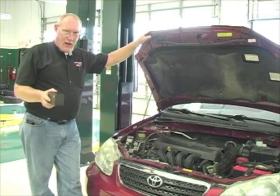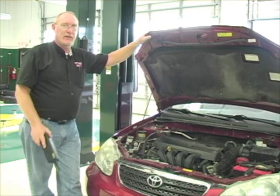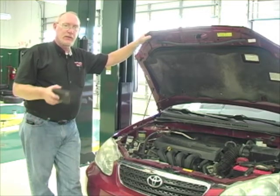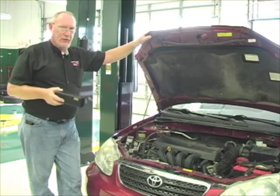If the alkalinity was okay, the next step we need to take is to check the mixture — is it in that 40 to 60 percent range? A lot of customers either top off their coolant with straight coolant or straight water, and neither is any good. So what we're going to do is use a tool called a refractometer to exactly determine what that coolant mixture is.